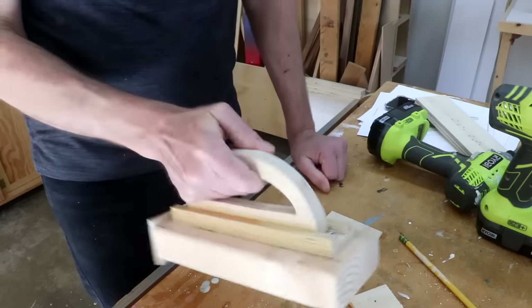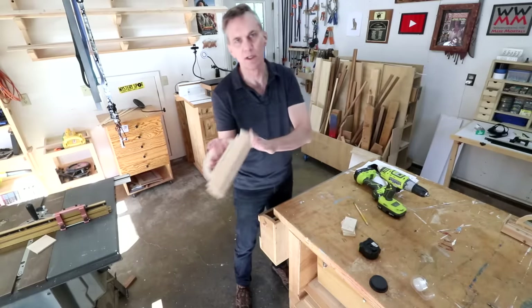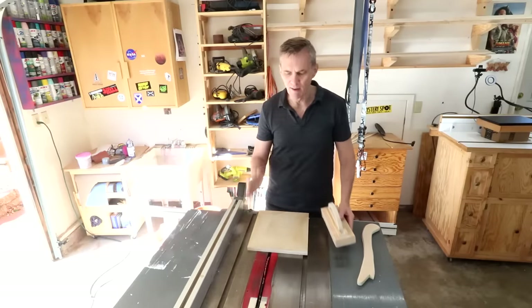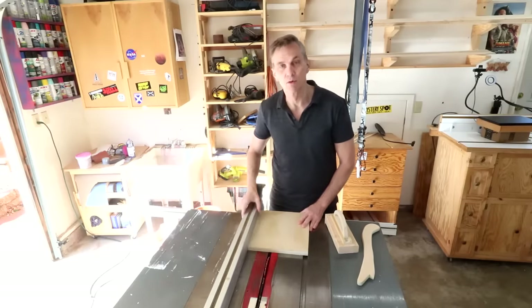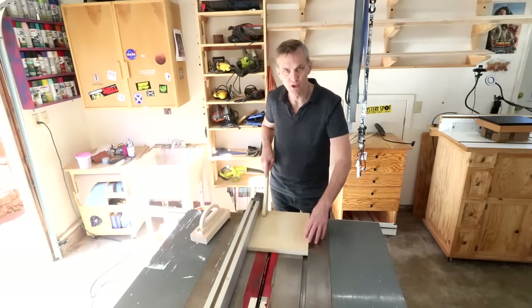That's all there is to making the push block. After you have the extra cleats, you can just store them somewhere so you can easily replace them when the current one gets all chewed up. I want you to get in the habit of always using a push block whenever you're cutting a board using your rip fence on a long cut. I think it's a safer method than trying to use two push sticks.